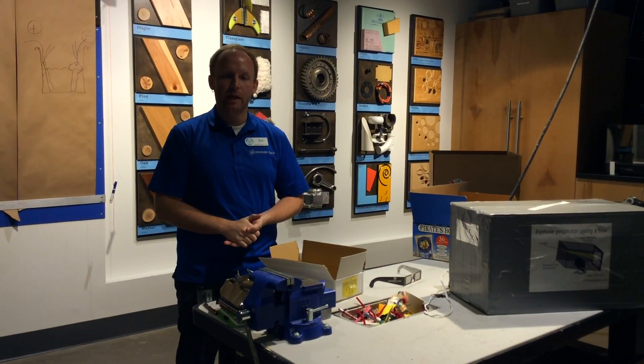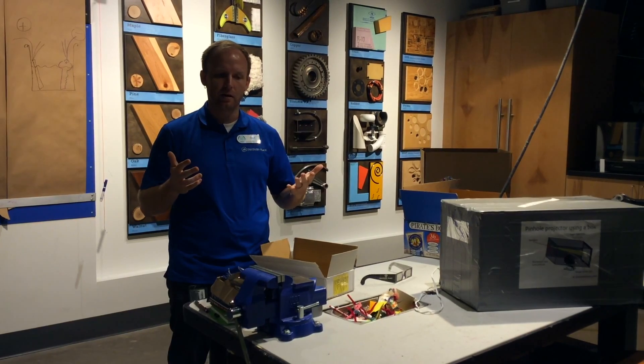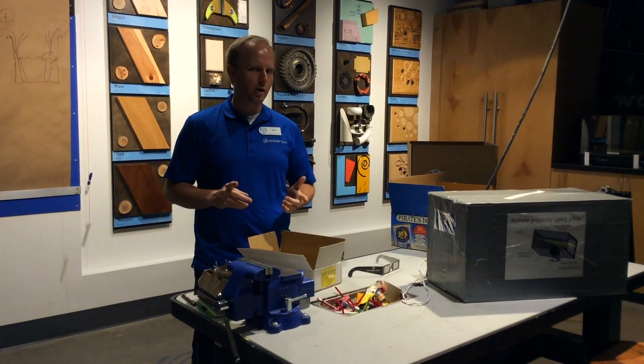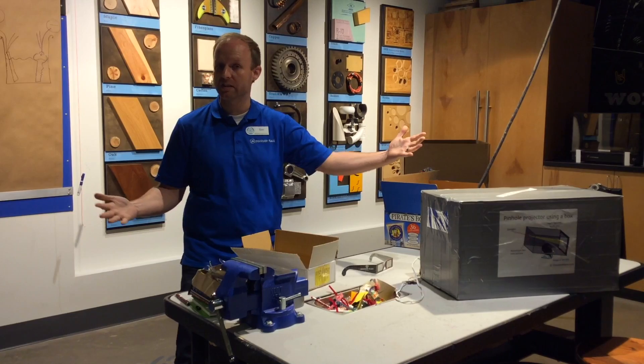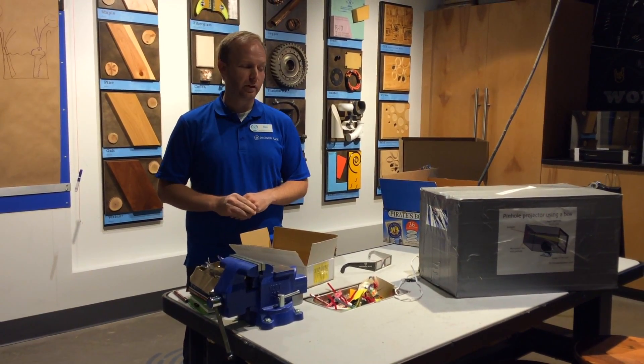Hi, I'm Ben and I'm the lab coordinator here at Discovery Place Science, and I'm going to tell you how to make a pinhole projector today. On August 21st there's going to be a total solar eclipse that crosses the entire United States. In Charlotte it's going to be about 98% coverage — pretty good.